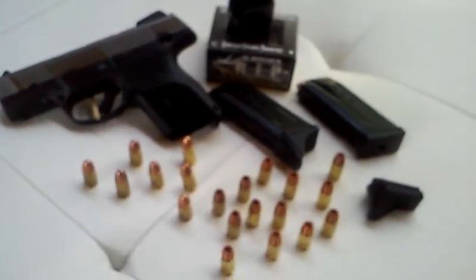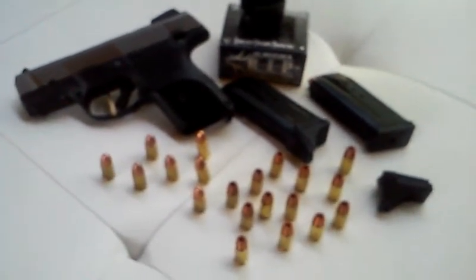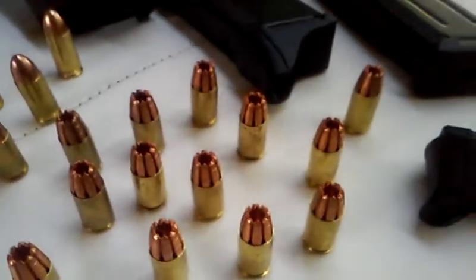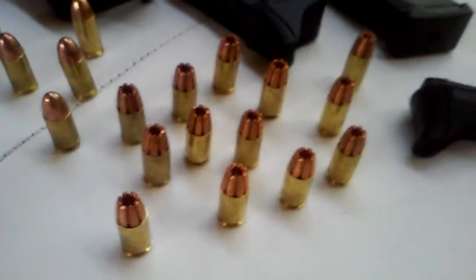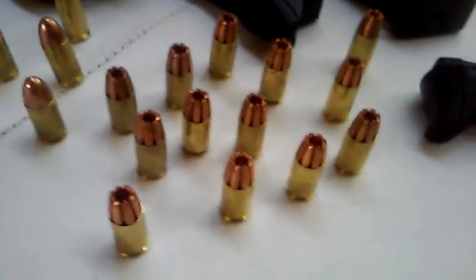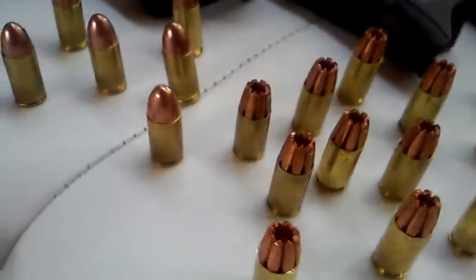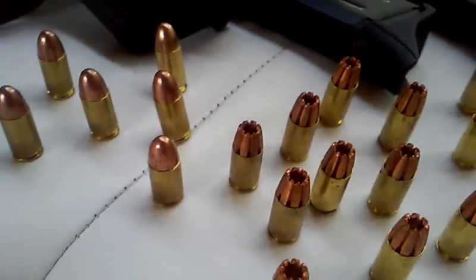This is indeed a nine millimeter. I went ahead and bought some RIP ammunition because it's a nine millimeter, and if I want to put somebody down, I'm gonna make sure I put somebody down. These are very nasty rounds. I think when I get a .45, maybe like a 1911, I'll get some of these in .45s as well.